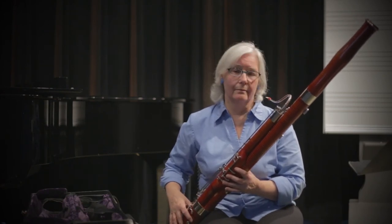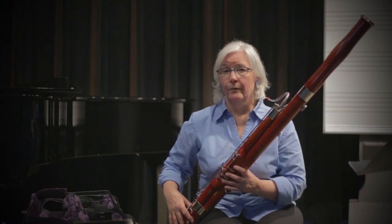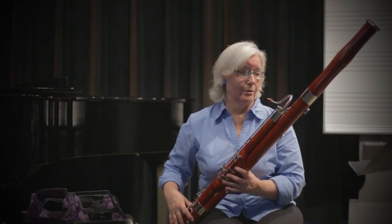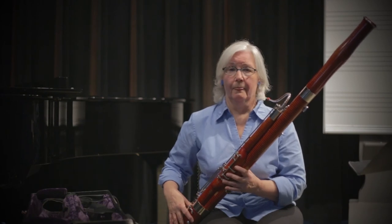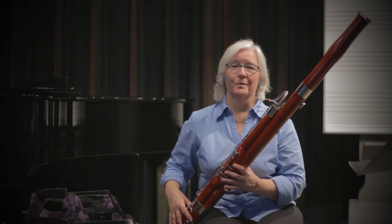Sometimes bassoonists — student bassoonists — have a hard time with that register. And that will help if they know they need to change that internal embouchure. Those are some bassoon tips on bassoon embouchure.